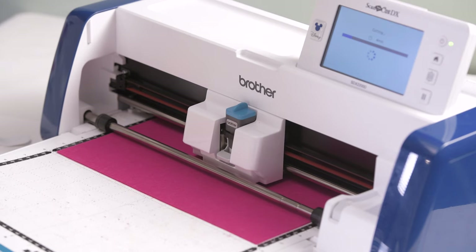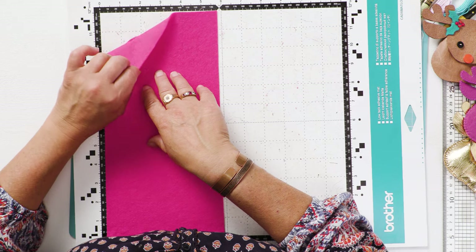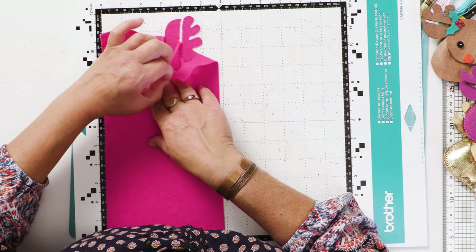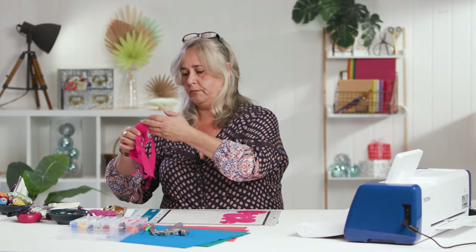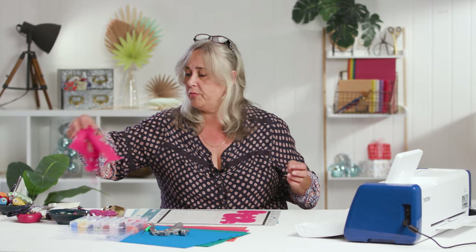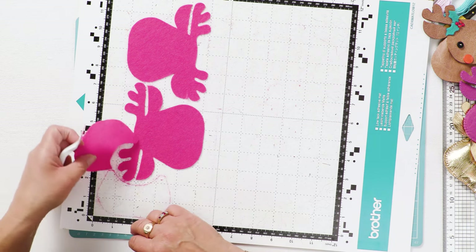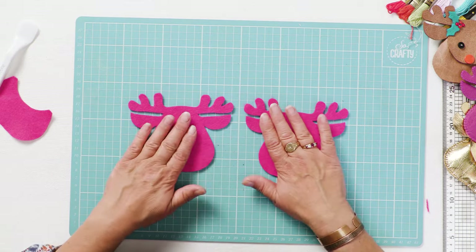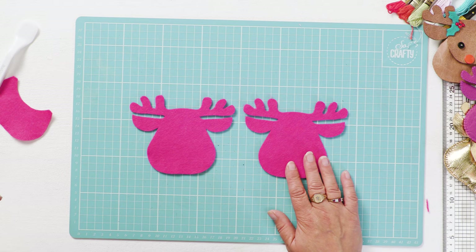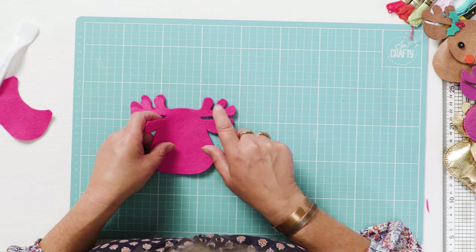We're done — it's finished cutting. Unload your mat and carefully peel away your background pieces of felt. I'm not going to throw that away because there's loads of usable felt for other appliqué projects. Then just use your spatula to ease the pieces off — so we have one half of our reindeer and the other half, and they are mirror images. Because this is hand-drawn I can't guarantee an exact match — you can see the antler is out slightly.